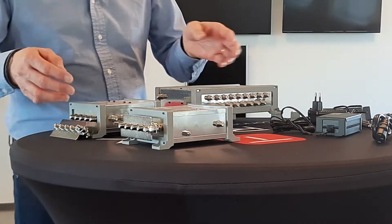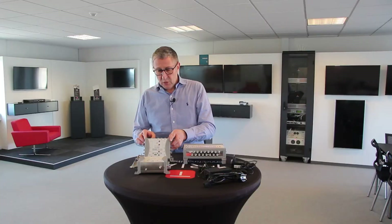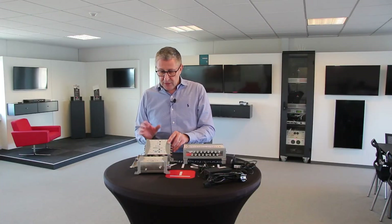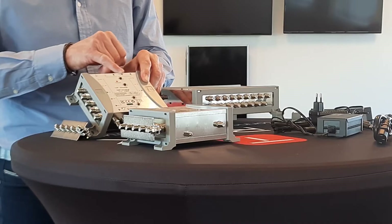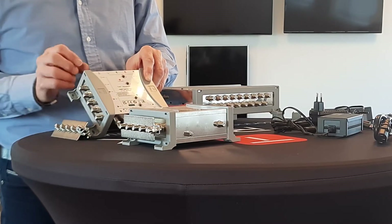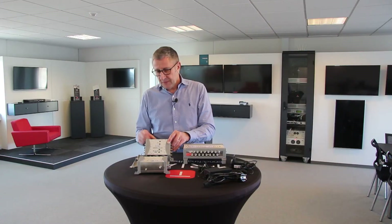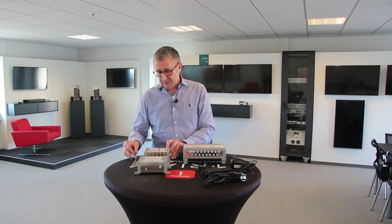Then we have accessories like splitters 1x2 or TAPs. You can see these are very compact devices, always with color-coded inputs, a power LED, the same pitch as all our products, ESD protection, and the earth bars that are required on the UK market.